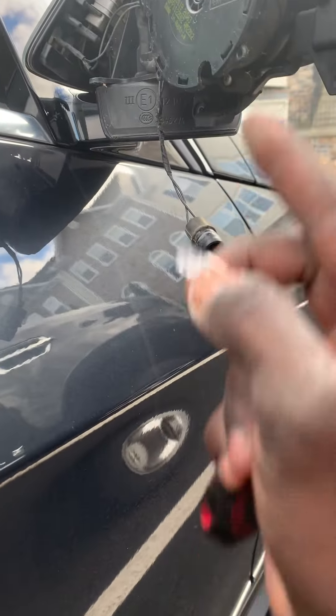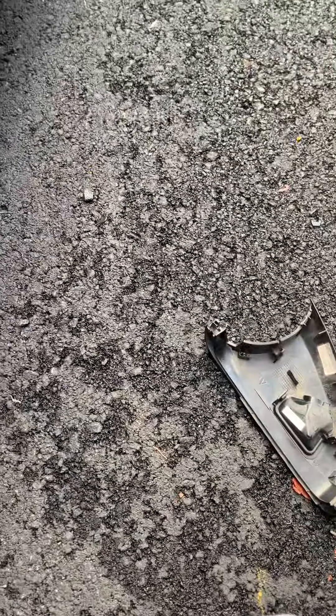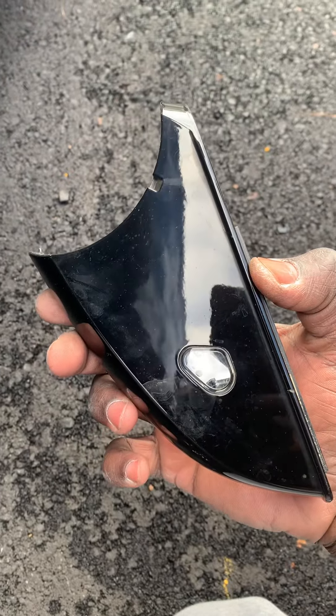So that's how you replace that. Of course, do the opposite to put it back in place. Didn't say it was easy but we can definitely get it done. Alright, peace. Thanks for watching.